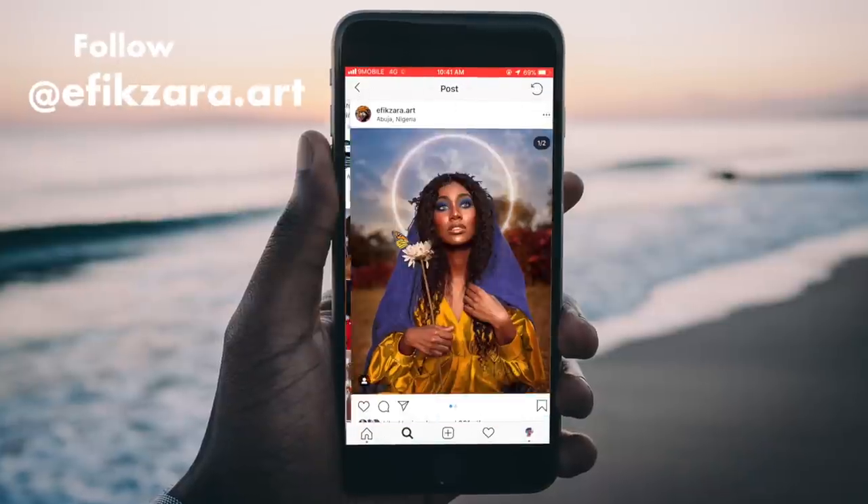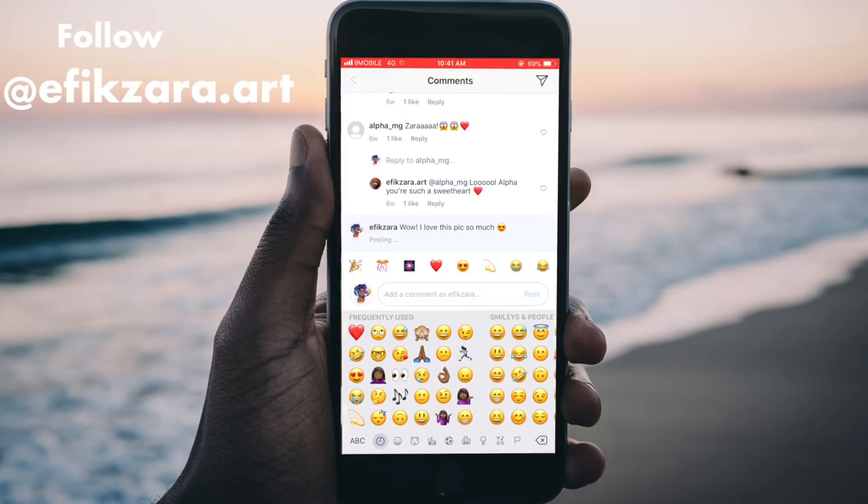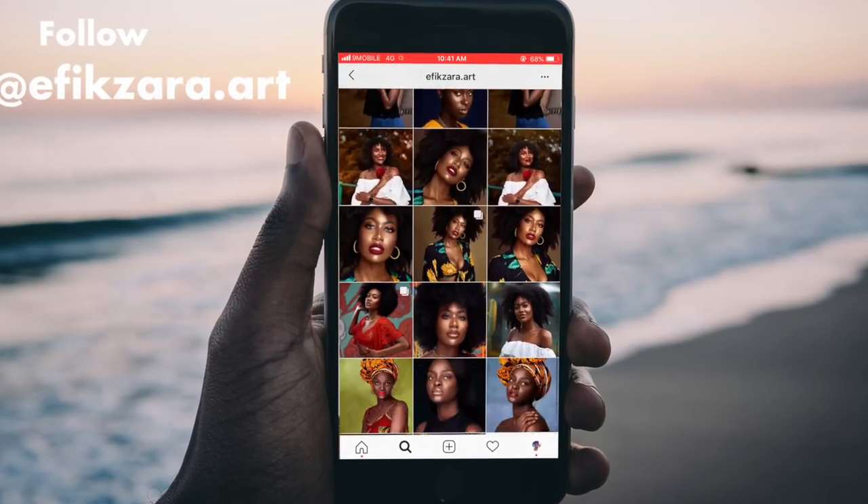Hey Z Stars, what's good? It's your girl Epic Zara, and I'm back with another video. I'm a bit close today because I'm using one of my new lenses. If you guys follow me on Instagram you know I got a few new lenses — by a few I mean two. If you can guess the focal length of this lens down below, I'll shout you out in my next video. Anyway, let's get right into this video.